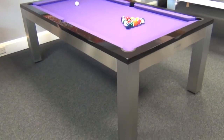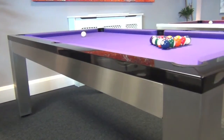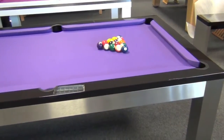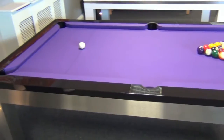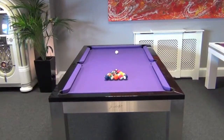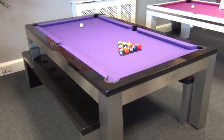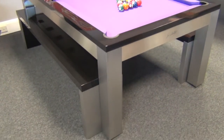The Billiard Montfort Lewis in stainless steel is simply stunning. The Lewis is our most popular luxury pool table — its simple, contemporary design complementing customers' modern homes perfectly.